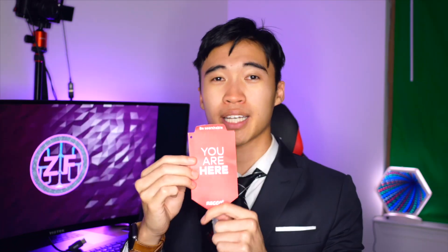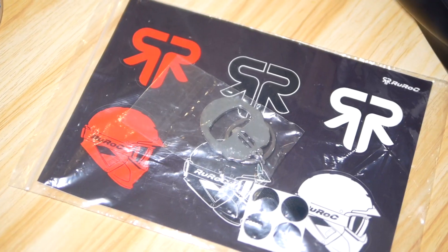As for what comes in the box: you get various instruction manuals, a survival guide, and some tags letting you know the helmet includes a Recco reflector, which helps avalanche rescue teams find you using reflective radio technology in the event you get lost or trapped under an avalanche. They also throw in two sizer pads that go on the inside of the helmet for a snugger fit if needed. Most importantly, it comes with stickers of their logo so you can advertise for them for free — and even more importantly, they include a bottle opener in the shape of one of their Ruroc helmets. That's pretty cute.